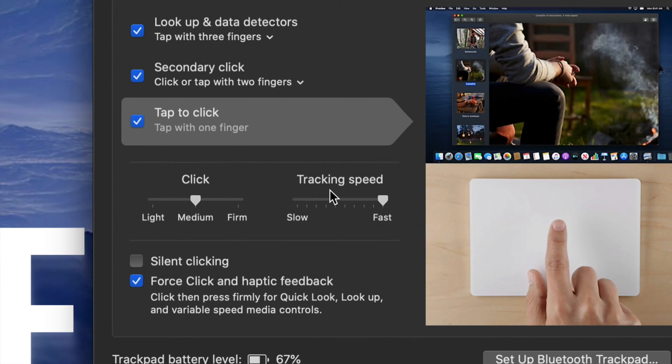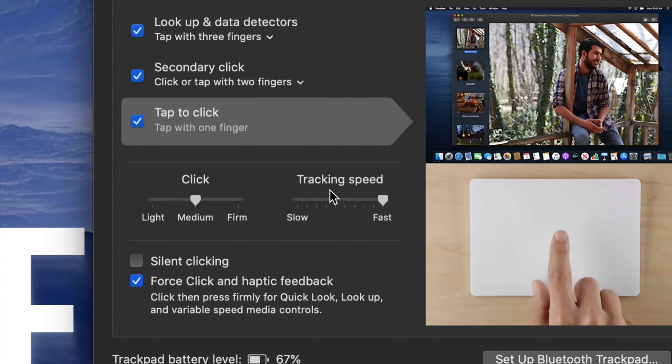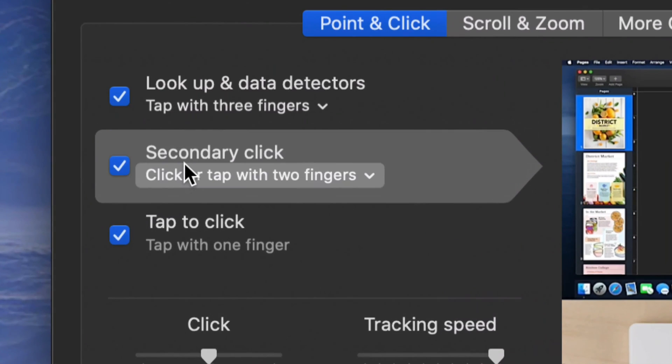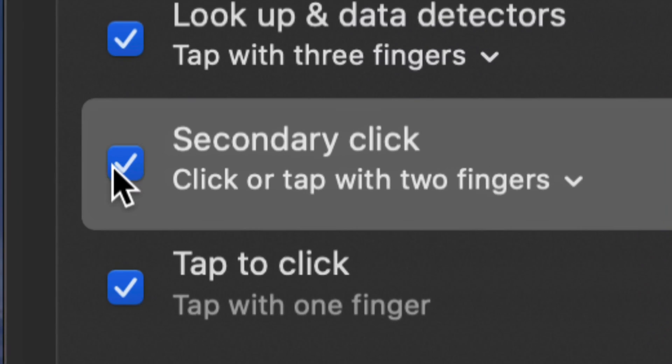This is the same exact deal when it comes to your Mouse — same settings. I also want to mention one more thing you may not have done before: Secondary Click, which means right-click. Just like you can right-click on a PC, you can right-click on a Mac, and this is where you enable it. Just put a check mark right here.